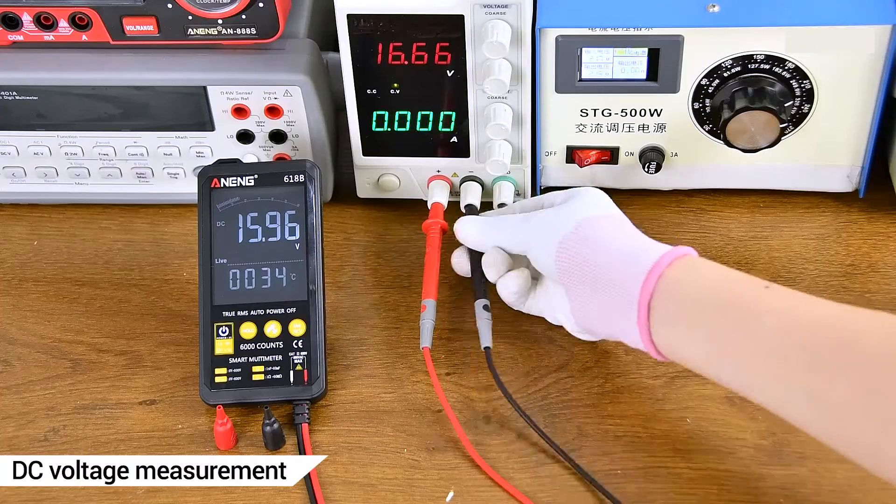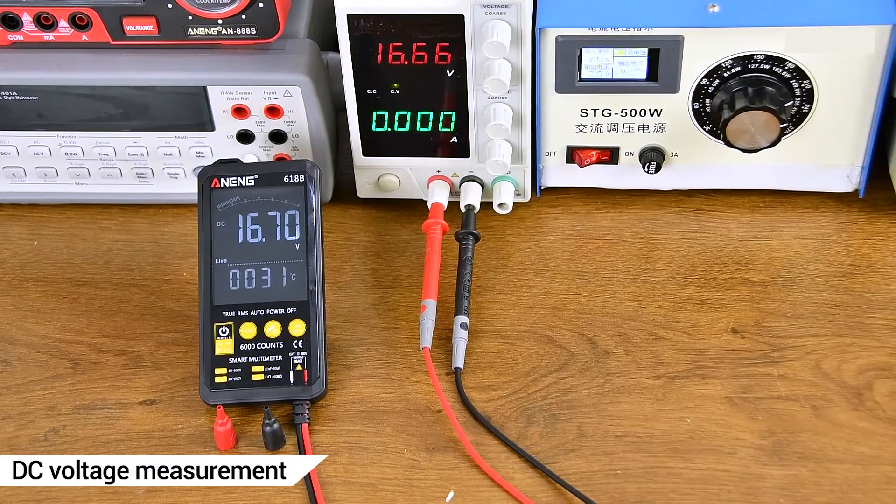D.C. voltage measurement. D.C. regulated power supply measurement display.